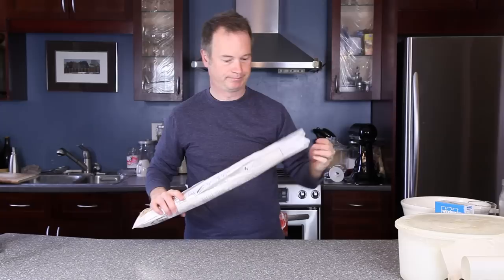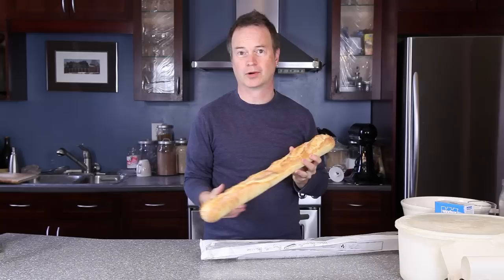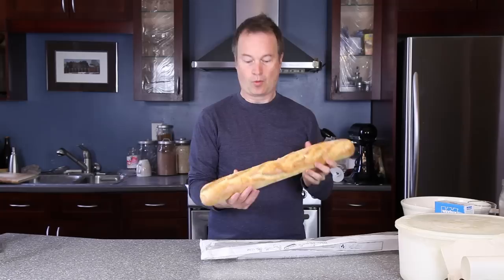Hi, I'm Steve the bread guy, and today I'm going to show you how to make a kind of loaf of bread at home which most people would think was impossible to do in their homes. It's one of these — a French stick. You see them coming out of bakeries, they always look really fancy and you go, well, I could never do that at home, right?